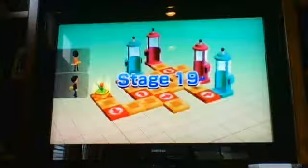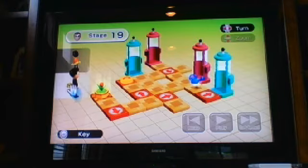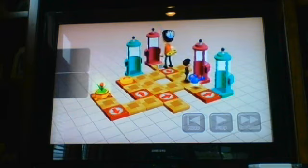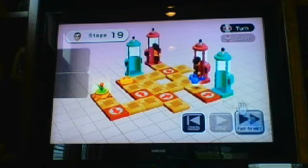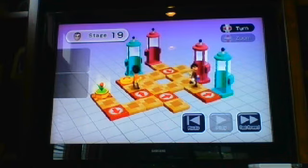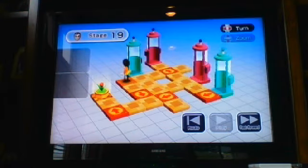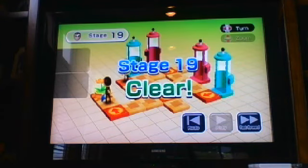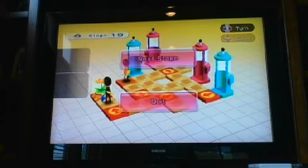This one actually looks a lot harder than it actually is. You just need to use the teleport trick — it's the last thing you would think of. Trust me, this took me 30 minutes the first time I played this. Stage 19 is clear!